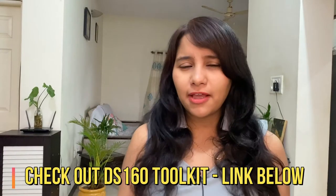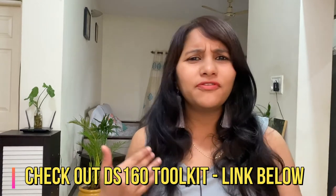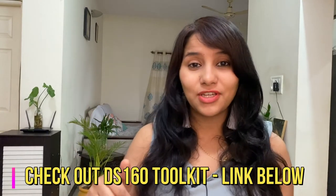These are the five really important things that you need to know before you fill your DS-160. To make the process of filling DS-160 really simple and hassle-free, do check out my DS-160 toolkit. A lot of people have used it and found it extremely useful. All the video grabs I showed you in this video are from my toolkit. Do check the link in the description box below if you want to get your own copy. If you have any more questions, feel free to leave them in the comment section below.